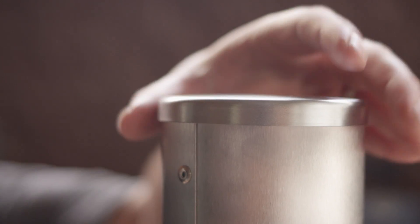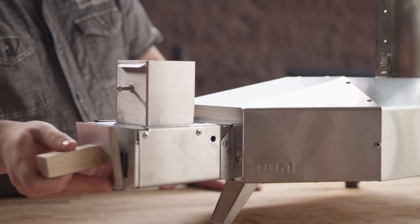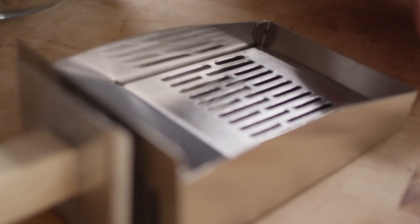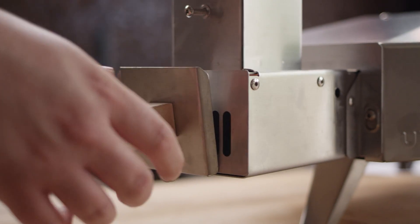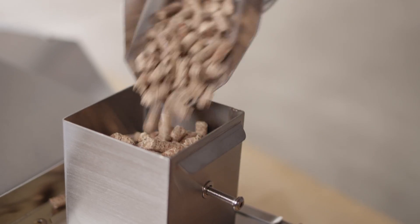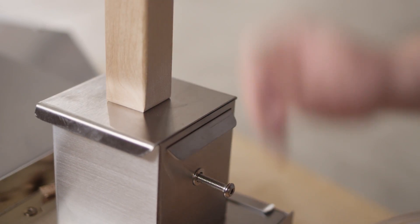Now let's light this thing up and get cooking. The very first thing you wanna do is take the chimney cap off. Lighting the unit is easy — simply place the pellets in the burn pot and light them, either with a starter cube or with a torch through the hole on the side of the firebox. You can use the pellet hopper cover as a handle for the firebox to move it in and out. Once the fire gets going, you'll fill the hopper up with pellets and place the lid back on top.